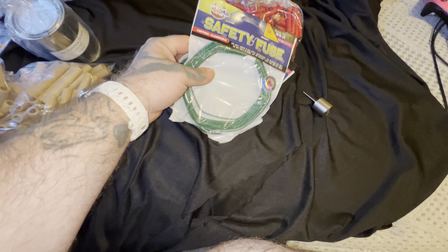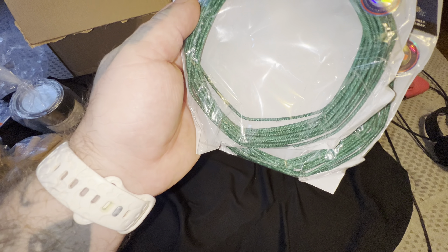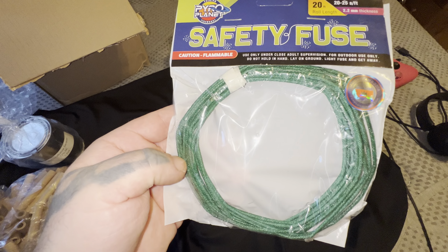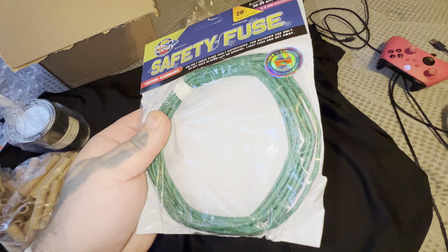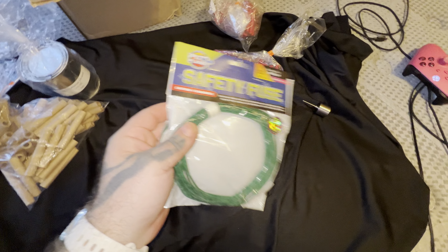Got some of this 2.2 millimeter fuse — a little bit smaller than your average. I bought this because of the bottle rockets, the smaller ones. I don't need that thick fuse, man — that three millimeter or whatever.